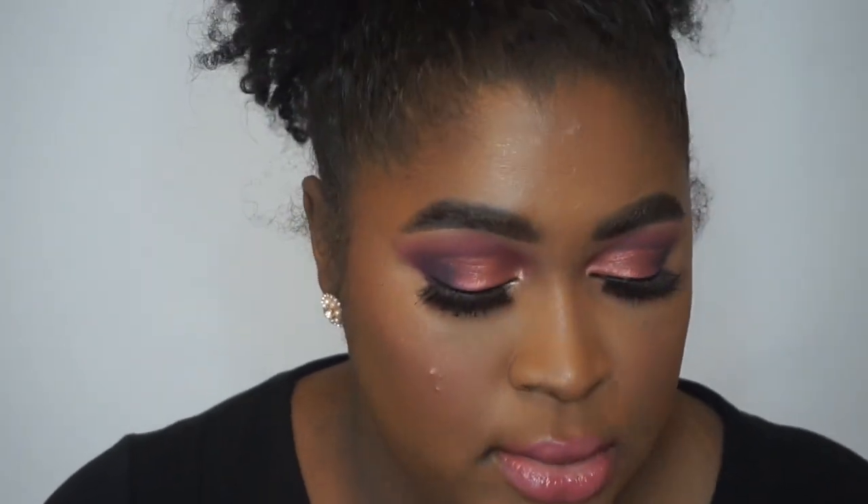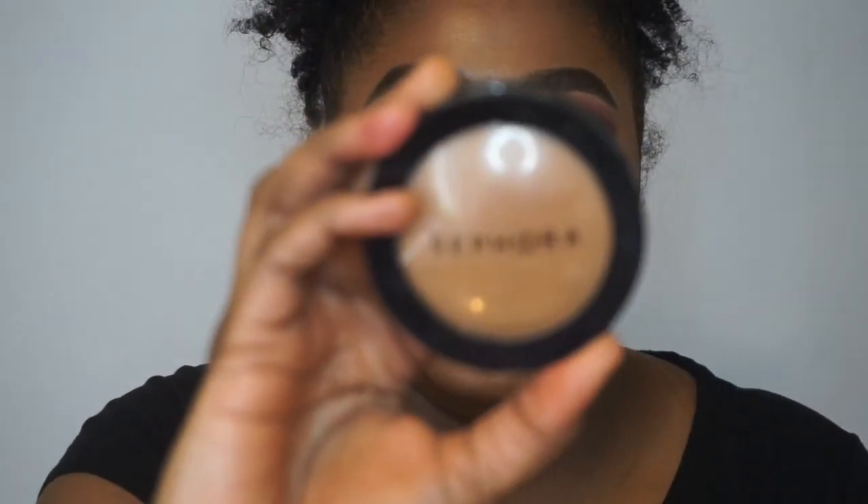I'm done with everything — this is what the foundation is looking like. I set my under eyes with the Maybelline Fit Me powder in shade 30, and my whole face I set with the Sephora Micro Smooth powder. You guys saw the close-up after I was done applying the foundation, and to be honest this foundation is flawless.